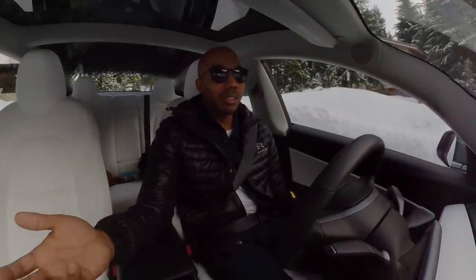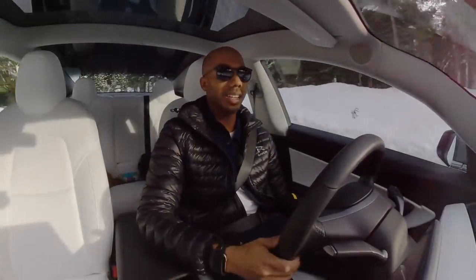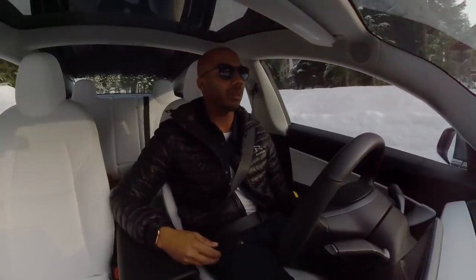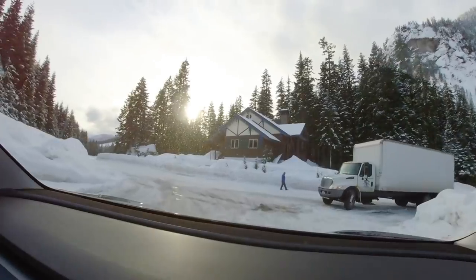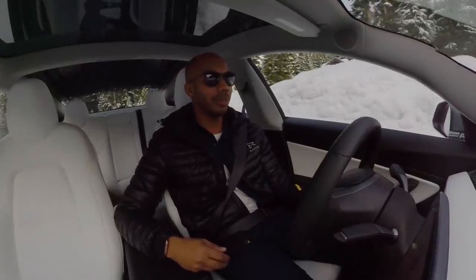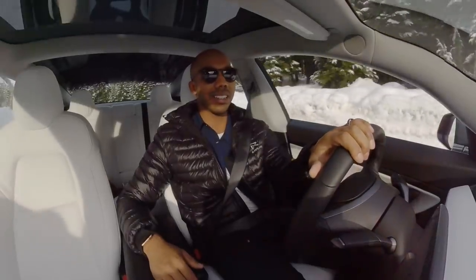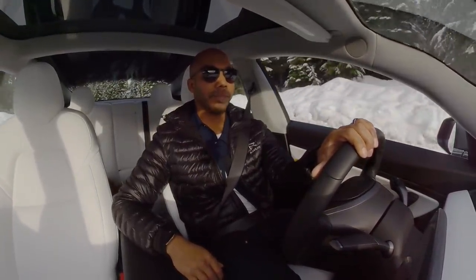Guys, short story is the Model 3 feels as good as any Subaru out there. And that's really my benchmark for all-wheel drive systems — the Subaru. Felt good. Hopefully we can find some deeper powder at some point in the near future to really put this thing to the test. But for the most part, I think this thing does extremely, extremely well. Thanks for watching.